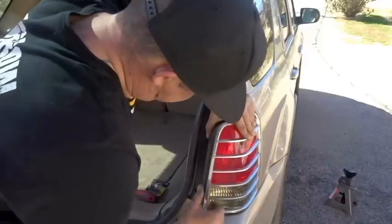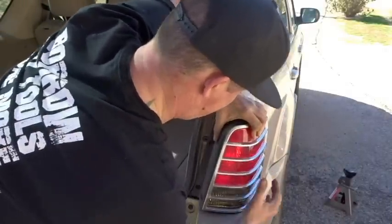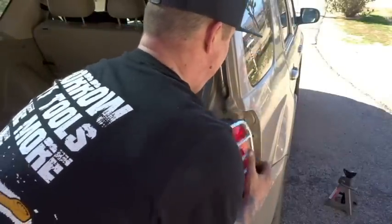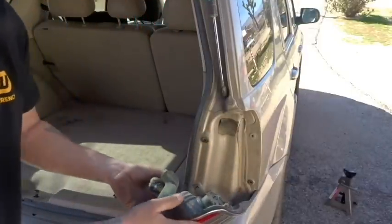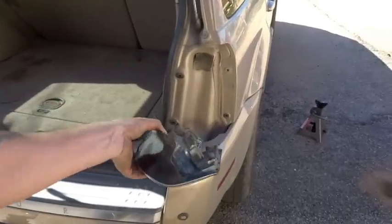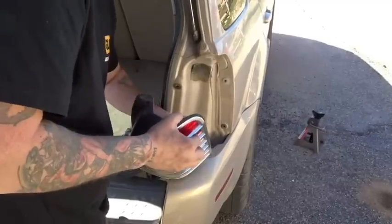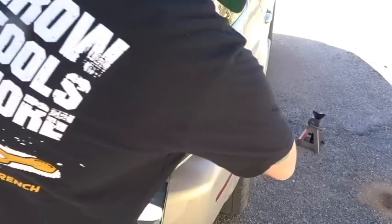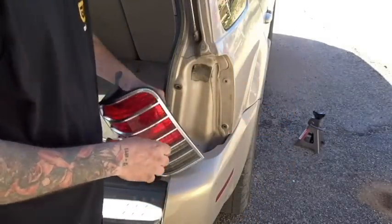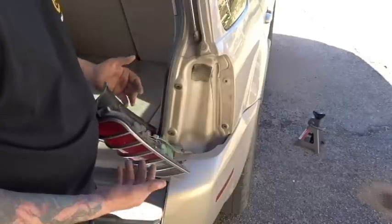Wiggle, wiggle, wiggle. Get your fingers wedged in there a little bit. So right here — it might be easier if I just disconnect these to show you. There are two little pins that line up and fit in here, almost Christmas tree style.